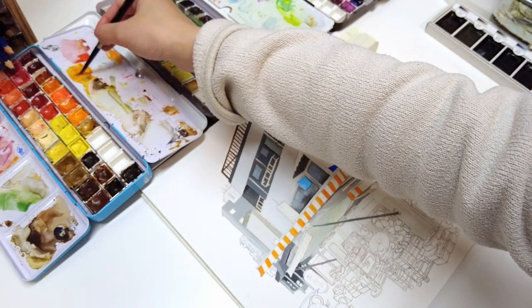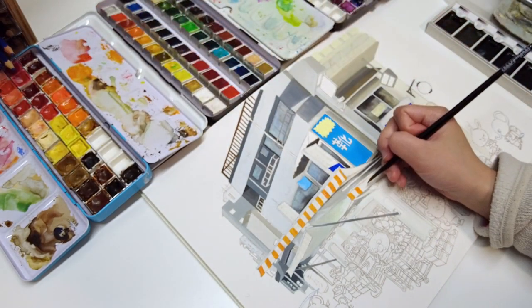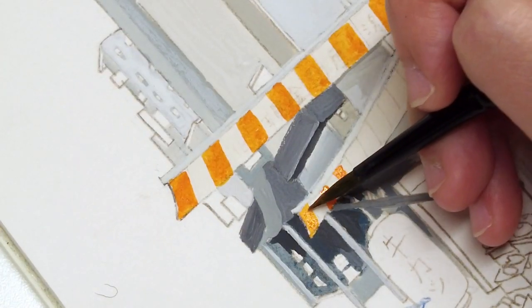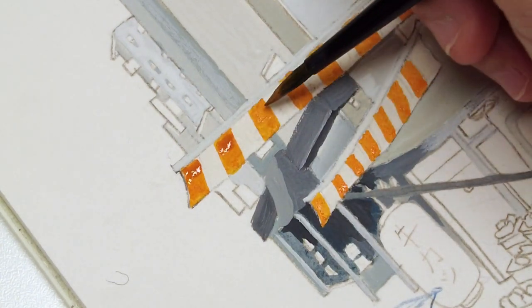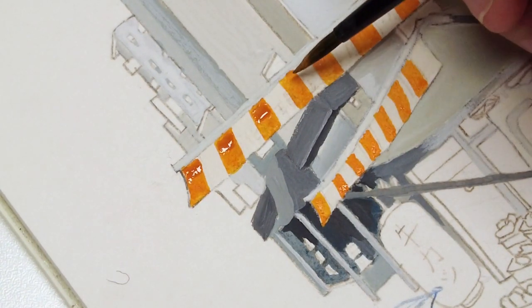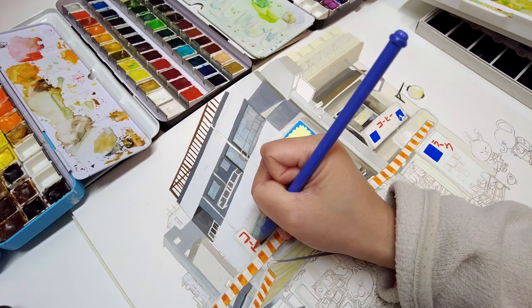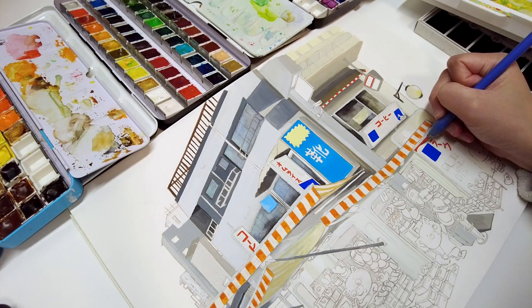Even in small details such as the stripe on the canopy, I avoid using a flat color. I'm making the top bit just a little bit darker orange to give the object some more dimension. I think all these little considerations help to establish a lived-in environment.